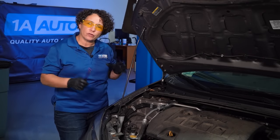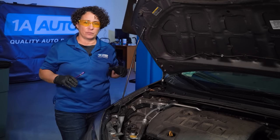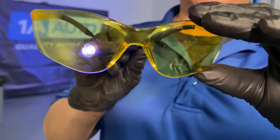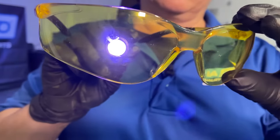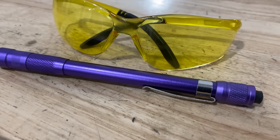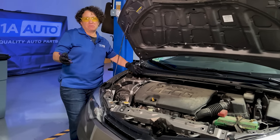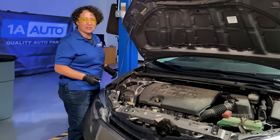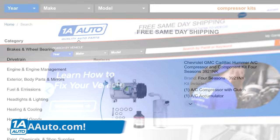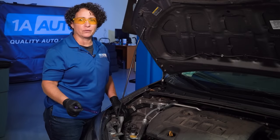What I want to show you in this video is the fun way to diagnose AC issues and how inexpensive it is with just a pen UV light and some yellow glasses. You can get them online for under $20. With these, you can solve your family's, your own, and friends' AC issues, show them how to fix it and what needs to get done. Don't forget to check out 1A Auto for the parts — we even sell kits for the AC compressor. Let's solve the mystery.